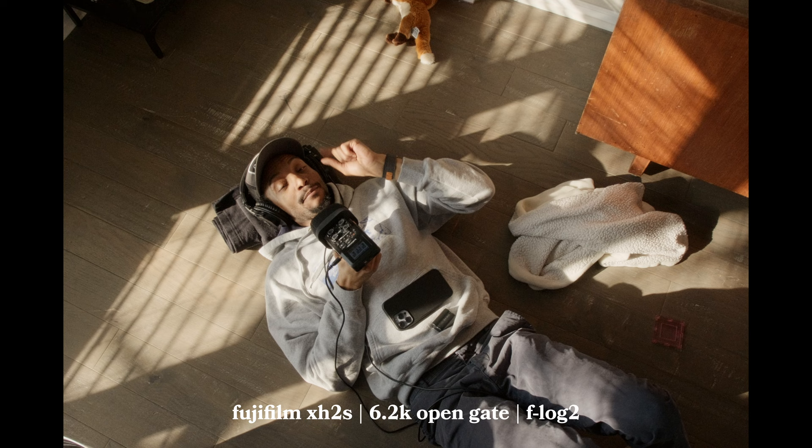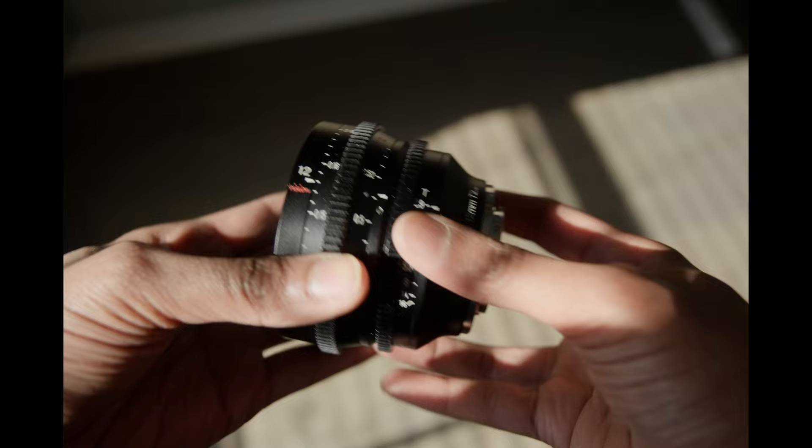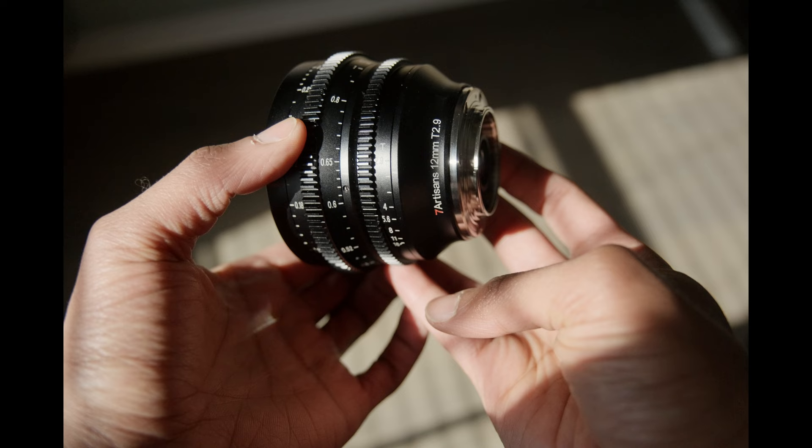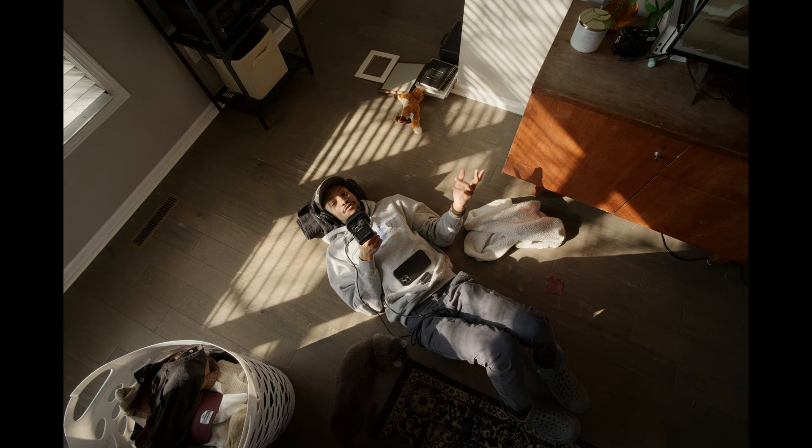This particular lens has a party trick. This is the most relaxed review I've done in a while and I love it. I like the design — it's pretty short and stout. The focus throw is about 270 degrees. It has an 82mm front filter thread. It's a T2.9 wide open. It's an all-metal build — even the front cap is metal.